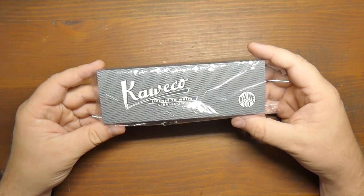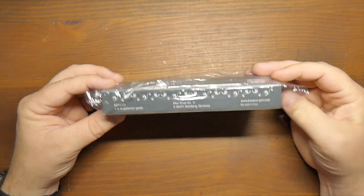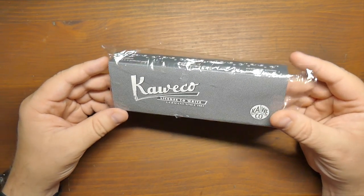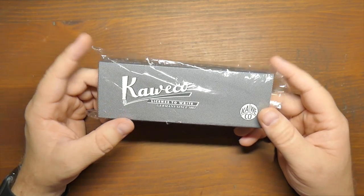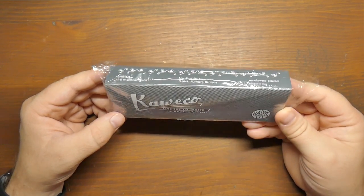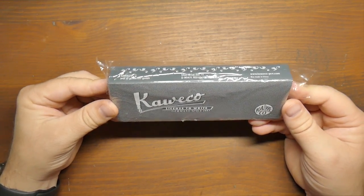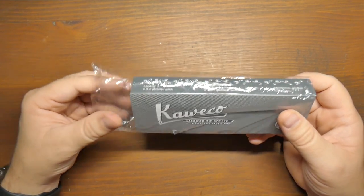Hey folks, on InkDependence today we are looking at a pen. I've been doing a lot of pen reviews lately and I really like doing these. Hopefully I'm going to keep that coming — I've got a bunch more on my list. This is a Kaweco pen, obviously. It comes in all this packaging. This was sent out for review by MassDrop.com. Thank you very much MassDrop. Do watch the end of the video and check out the description below to see the link for the giveaway for a pen like this — you'll get your very own if you win.